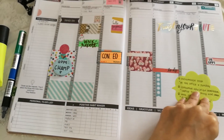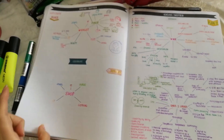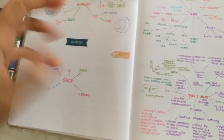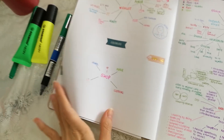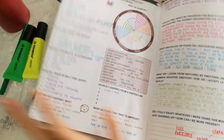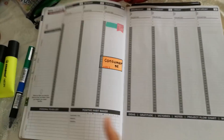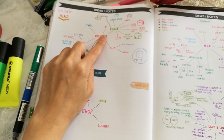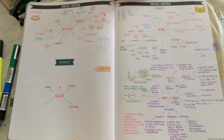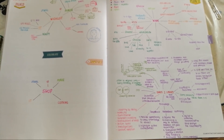I decorated all the way through to September. This month also has a wish list section. I swapped the shop and wish list around from the previous month - this one has the wish list at the top and shop below. Since I couldn't walk, the shopping section is probably empty and I probably shopped online.